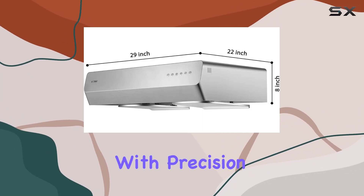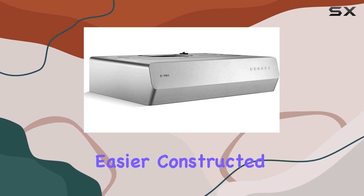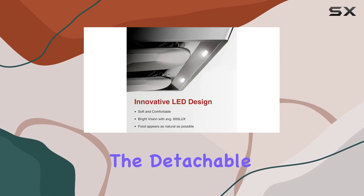in clarity, allowing you to cook with precision and present your dishes in their true colors. Cleaning up after cooking has never been easier — constructed with food-grade stainless steel, this range hood resists grease stains and rust.